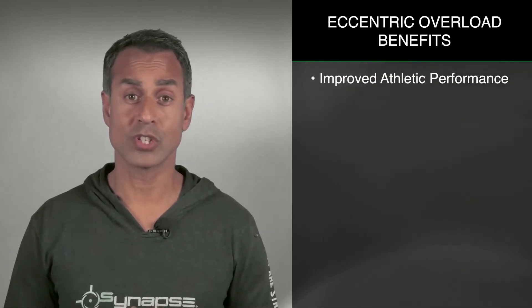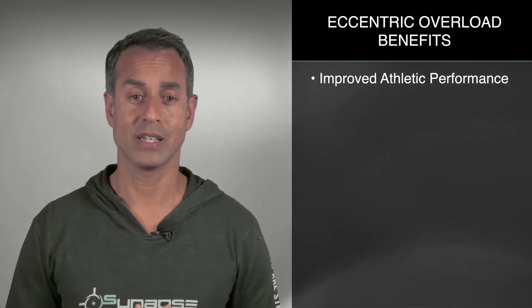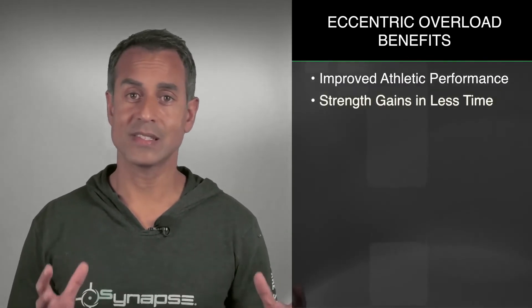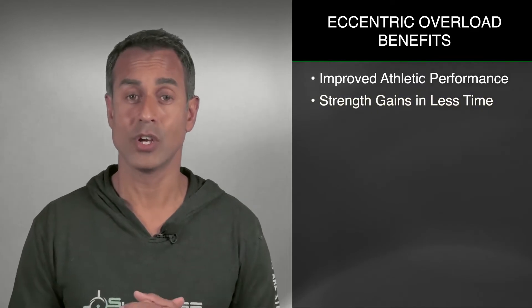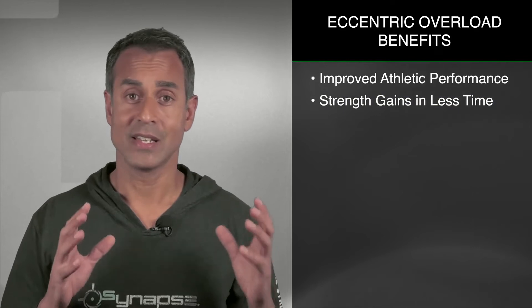Improvements in vertical jump, which is often one of the testers of how well someone can perform athletically. Strength gains in less time — consolidating the amount of time needed for strength training frees up time for athletes, and that's a big deal.